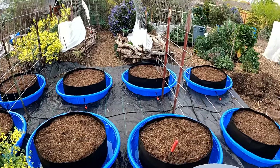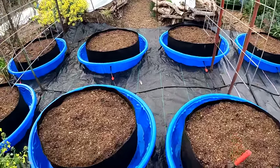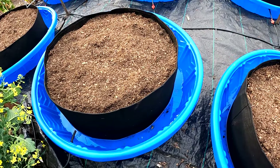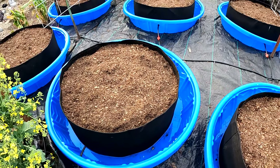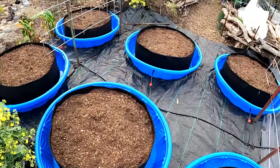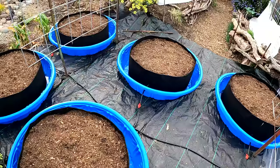Well, that's it for the build. Happy to report everything is working beautifully. You can see we've got a little bit of excess water. Prior to this whole setup I tested these bags out to make sure that they absorb the water and wick it up into the beds, and they do.